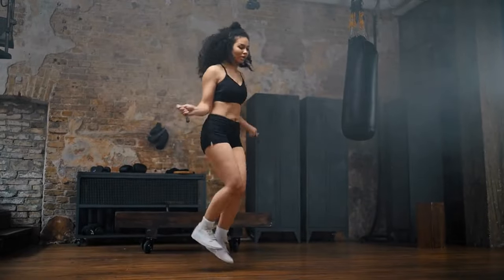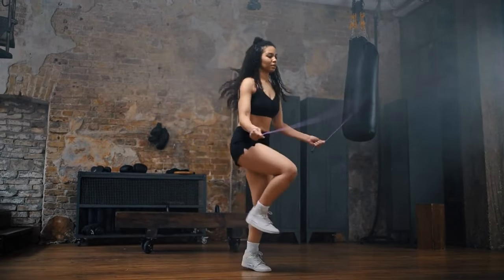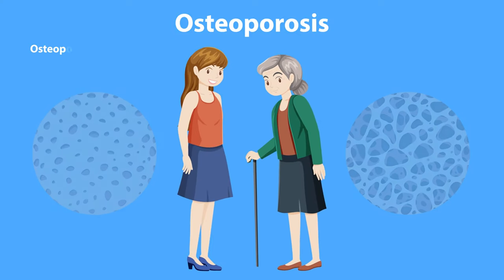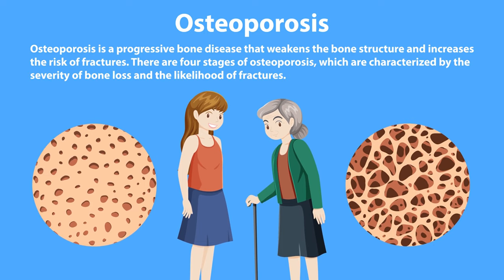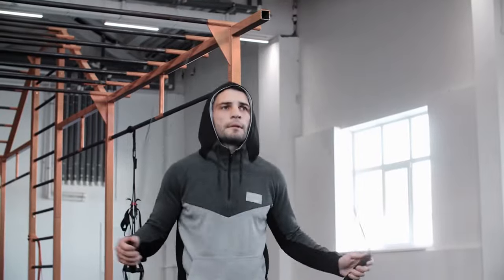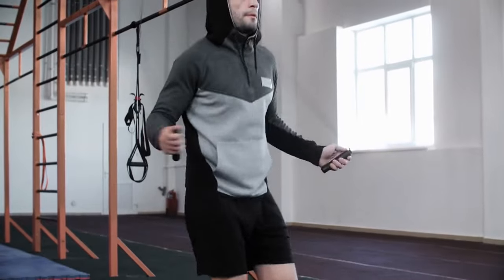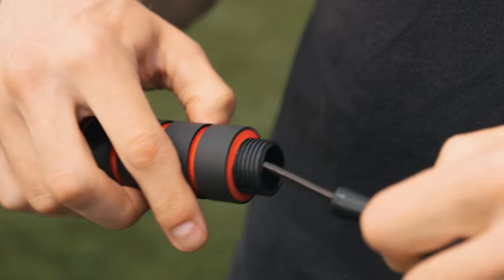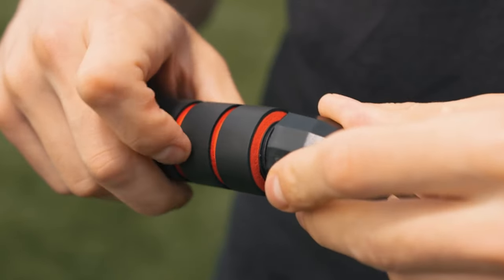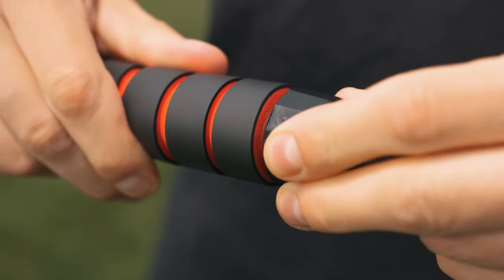Enhanced coordination and agility: jump rope training demands coordination between your upper and lower body, improving overall agility and footwork. Increased bone density: the impact from jumping rope helps stimulate bone growth, promoting increased bone density and reducing the risk of osteoporosis. Mental toughness and focus: mastering jump rope techniques and pushing through challenging routines builds mental toughness and focus, translating into other areas of your life. Portable and affordable: unlike bulky gym equipment, a jump rope is incredibly portable and affordable, allowing you to train anywhere, anytime.